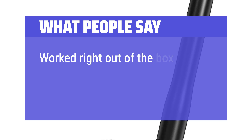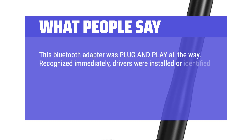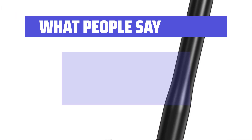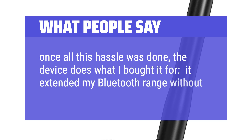What people say: Worked right out of the box — OS recognized it, and the range is a lot better than the small dongles. This Bluetooth adapter was plug and play all the way. Recognized immediately, drivers were installed automatically, and no hacky third-party software to deal with. It has a range of about 20 feet inside a home with really thick insulation between the walls. Once set up, the device extended my Bluetooth range without a skip or glitch.